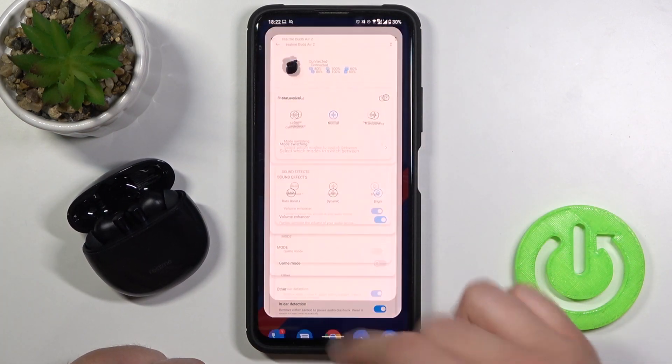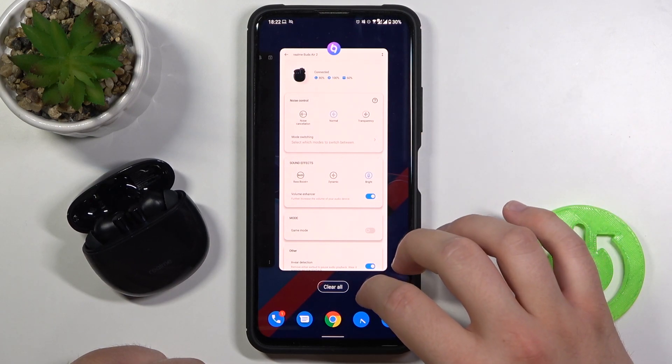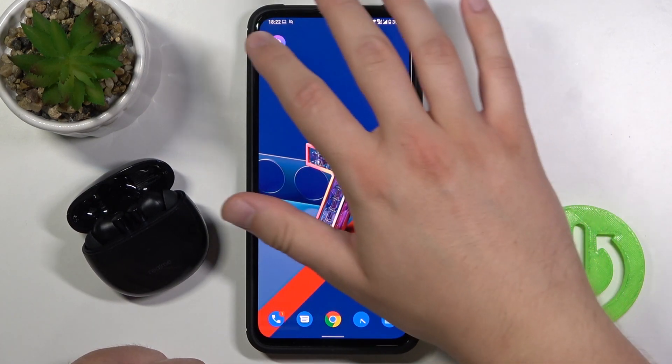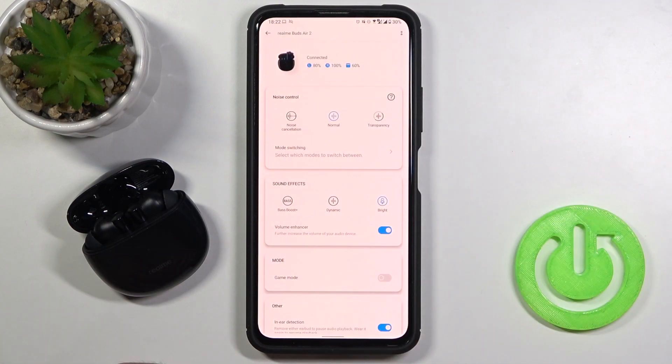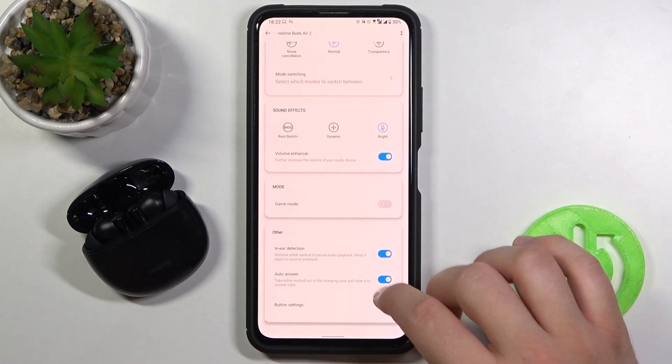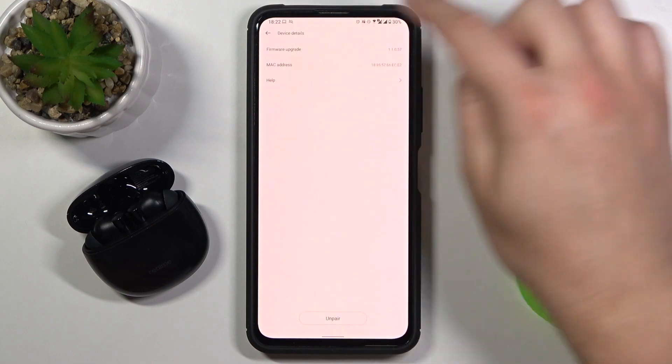We can also close the application and everything running in the background. Open the application again, open your earbuds, and there it is — the update is finished when you click on firmware update.